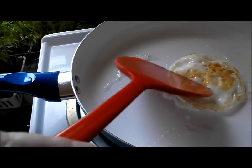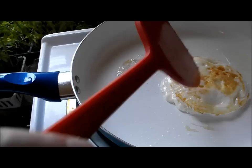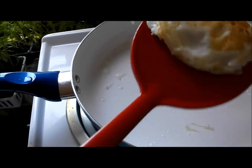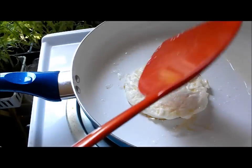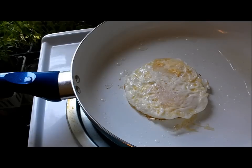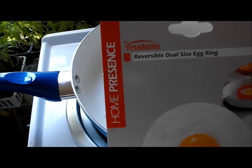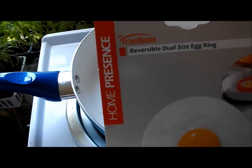Remember, I put two eggs in this, so this is probably why it's taking a little longer. I'm looking around the edges and the egg white looks almost ready. I'm going to serve this up, and I guess that's my little review on the Trudeau Home Presence by Trudeau — it's a reversible, dual-sized egg ring.